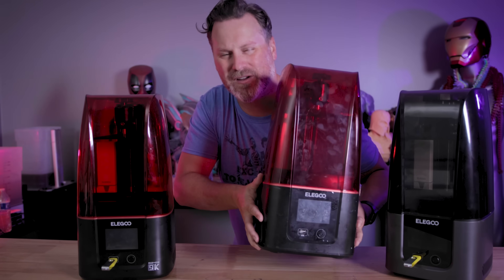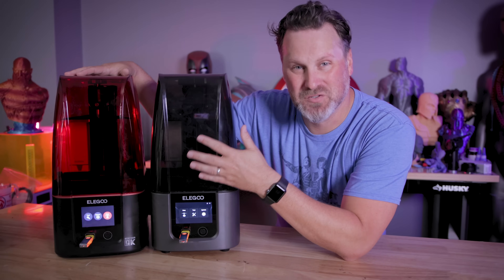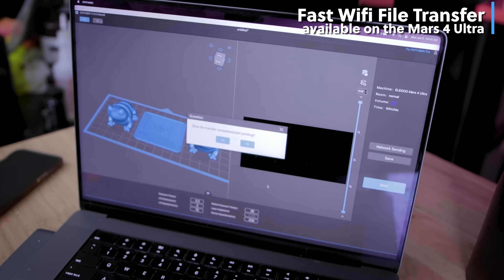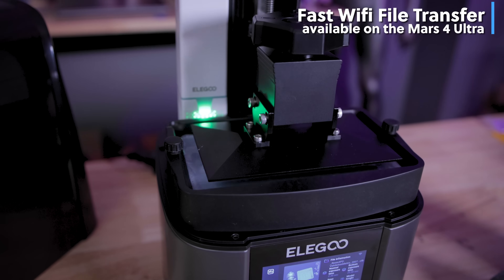Originally I was just going to yeet this off the screen, but there's no way I'm just going to toss this 3D printer. You might be wondering what are the differences between the two Mars 4 3D printers, because visually they look very similar. However, there are definitely some differences between the standard 4 and the Mars 4 Ultra that you'll want to consider.